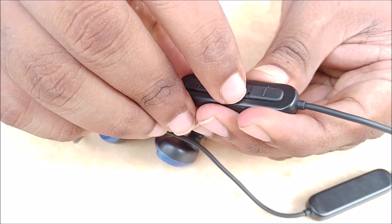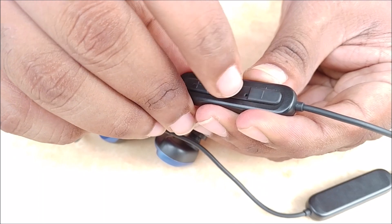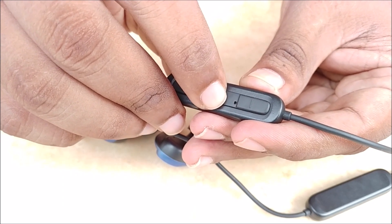Next to the power button, there is a microphone and next to it is the LED indicator. To power on Blue Link, press the power button for about 4 seconds.